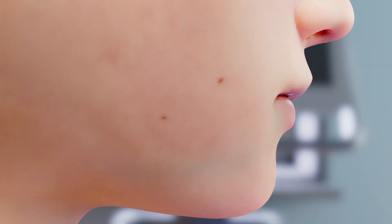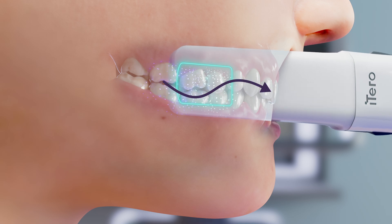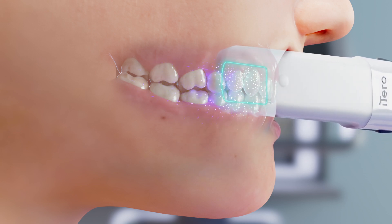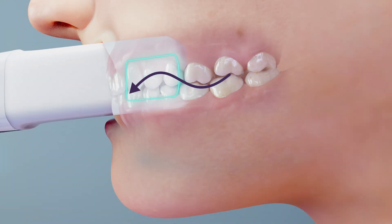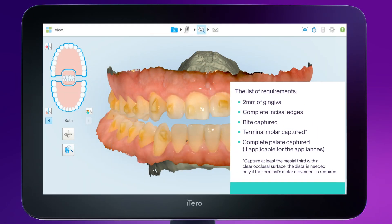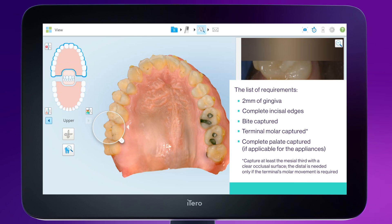Scan the bite. Ask the patient to open their mouth and place the wand parallel to the teeth. Use the wand to retract the cheek — pull the cheek away from the teeth and turn on the wand. Capture three or four teeth while moving forward in a slight wave-like motion. You don't have to touch the teeth. Once captured, turn off the wand. Move to the contralateral side with the patient's bite remaining closed, using the same technique. Review the complete scan in color and monochrome mode to ensure the complete anatomy is accurately captured.